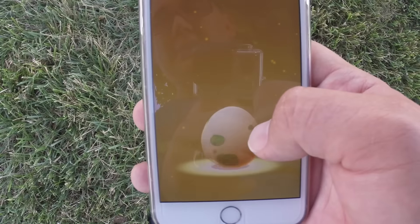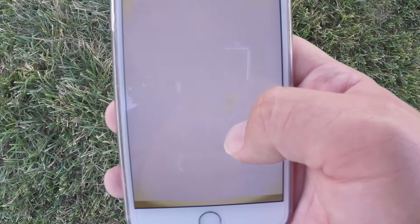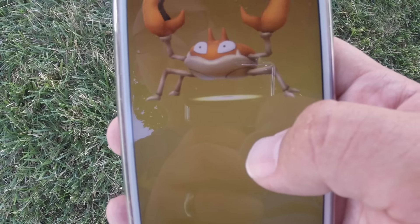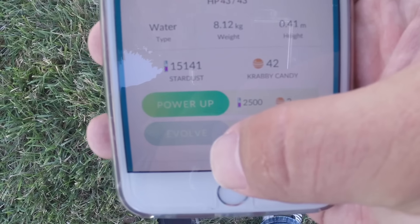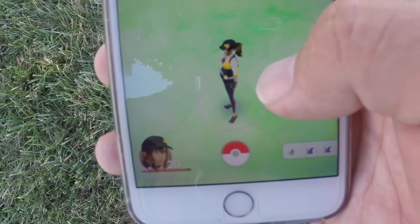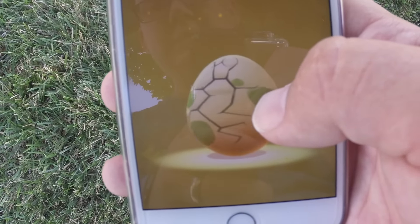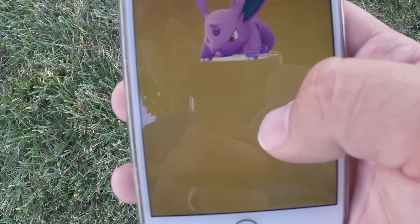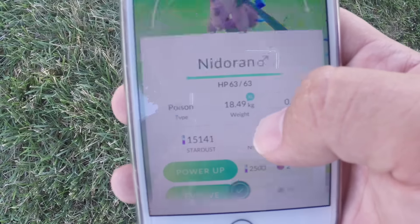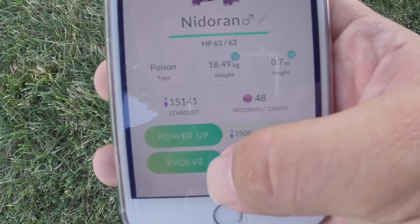Second egg. Nice. 434. Krabby. Yup. Third egg. Nidoran something. Nidoran. 462 as well.